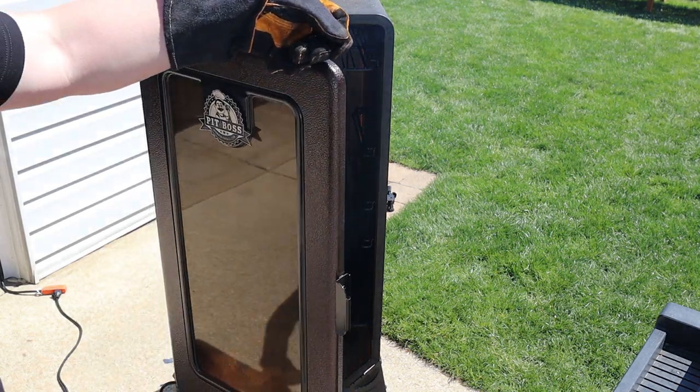I'm smoking at 250 degrees Fahrenheit today and I'm using the whiskey blend pellets. They have a real nice aroma — I really enjoy it. Good smoke flavor, good smoke ring. And while that comes back up to temp, let's get our ribs going.